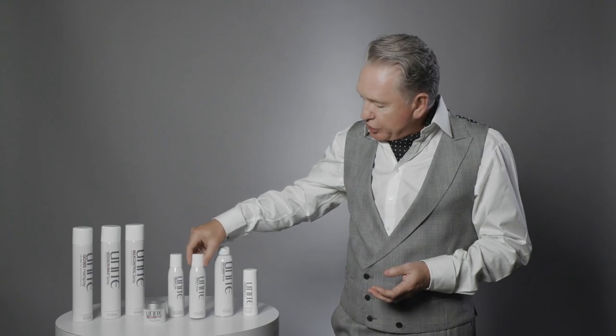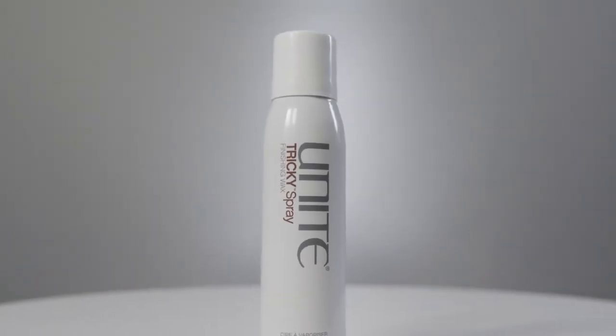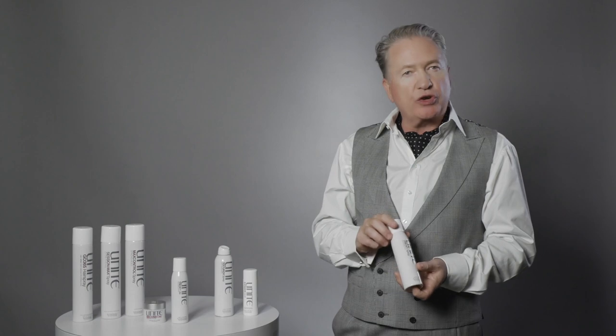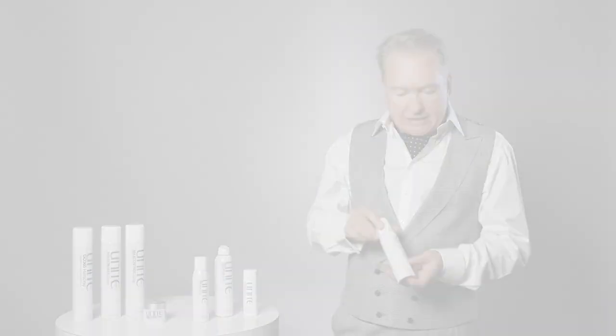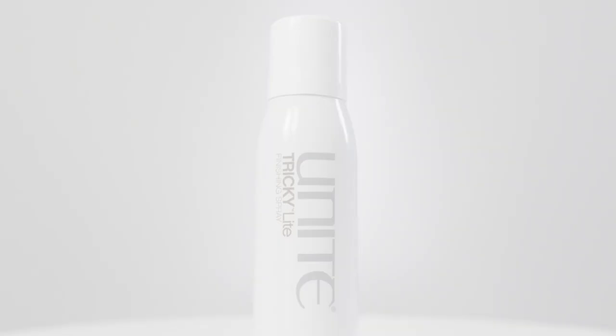We have two Tricky sprays. Tricky is a combination of hairspray and wax — 50% hairspray with 50% wax — for clients who want a little more separation and shine through the hair with hold, rather than the complete hold of hairspray. Tricky Light has the same amount of hairspray but half the amount of wax, so it's perfect for finer hair or when you don't want the full wax intensity — you still get hold without the heavier wax feeling.